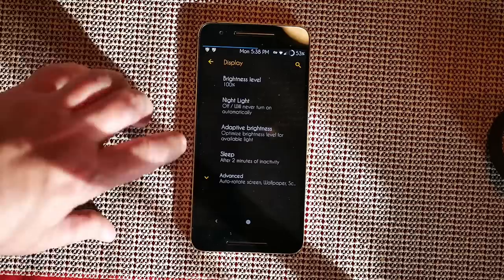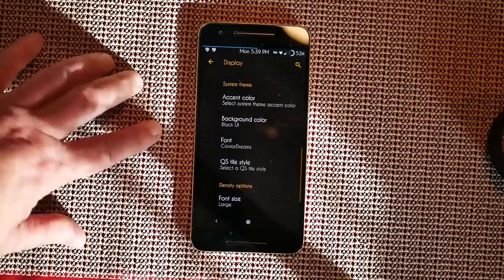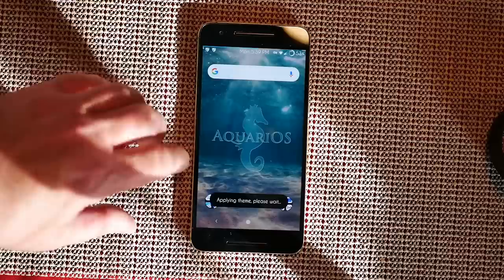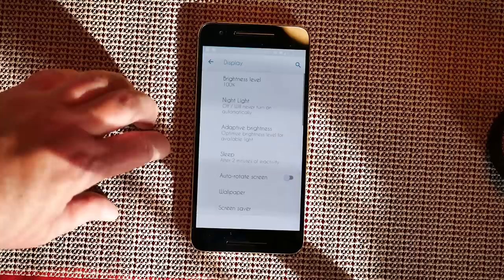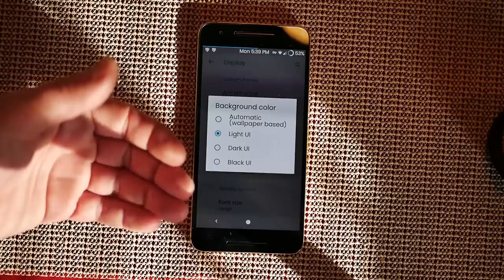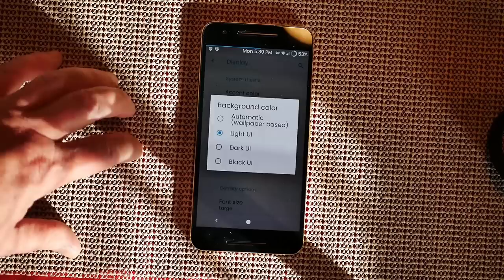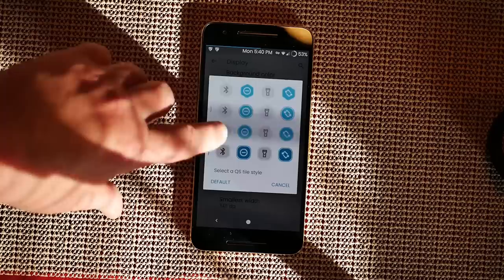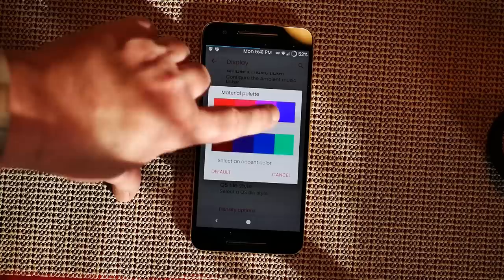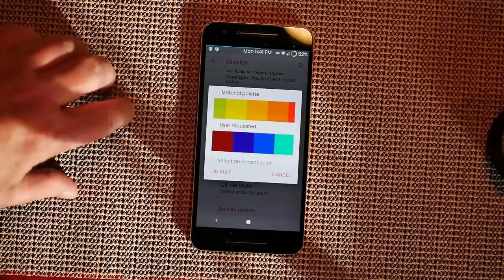We're going to hit Display and theming. Go down to Advanced — right now I have my accent color set to yellow. Background color is set to black; we could go with light to see the difference. You can also try pop-ins to change the font. Under background color you have light UI, dark UI, and black — black is good for AMOLED screens to save battery life. You can also swipe through accent colors; that's how I got the yellow from the material palettes.